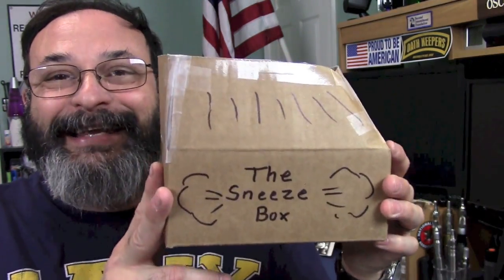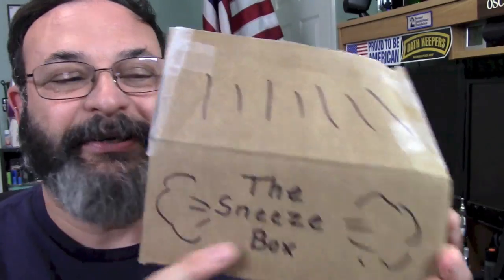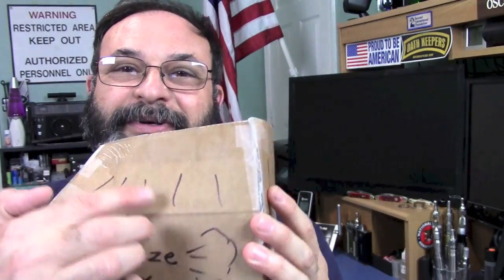What I did was — you know how you have the flaps that open — I went ahead and taped them up to sort of make them the shape of a mask. Then I put some cool writing on it. Here it is: the sneeze box. It came from NewEgg, I put 'sneeze box' on there, put some lines there to sort of make it look cool.